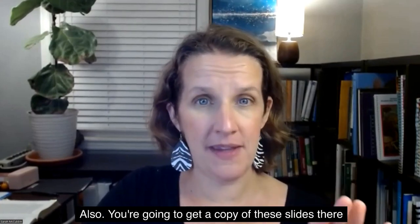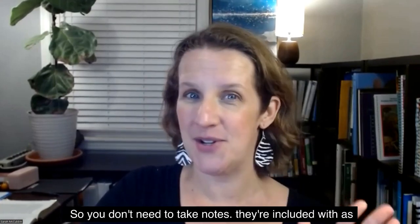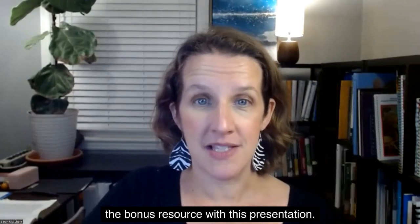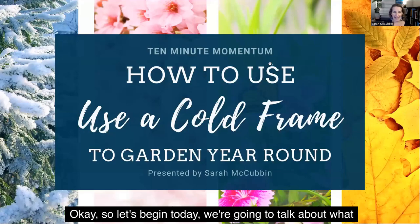Also, you're going to get a copy of these slides. They're included with this presentation, so you don't need to take notes. They're included as the bonus resource with this presentation. Okay, so let's begin.